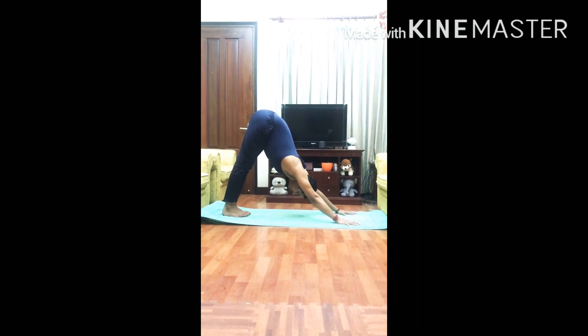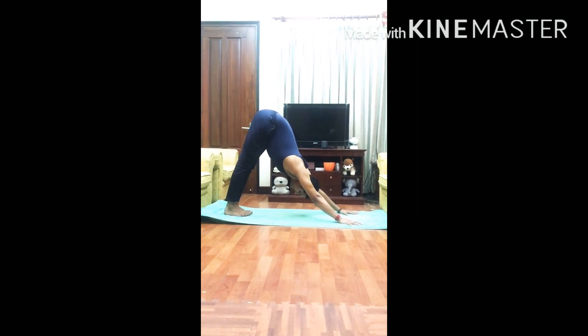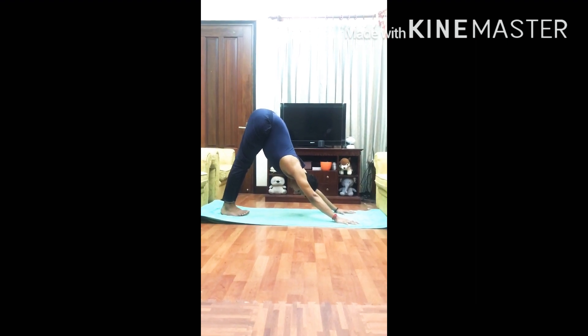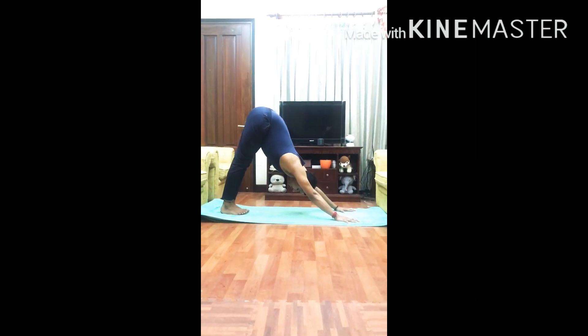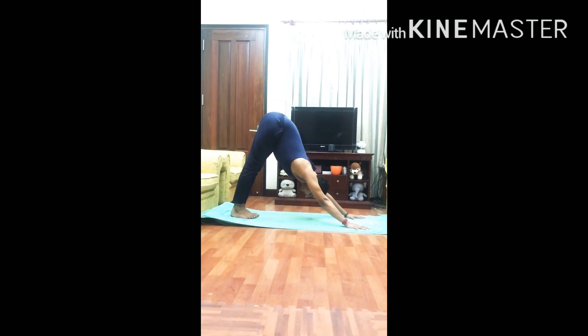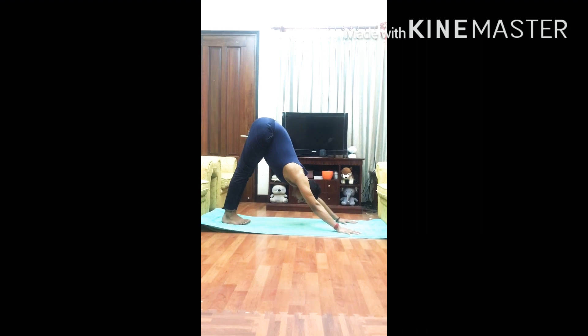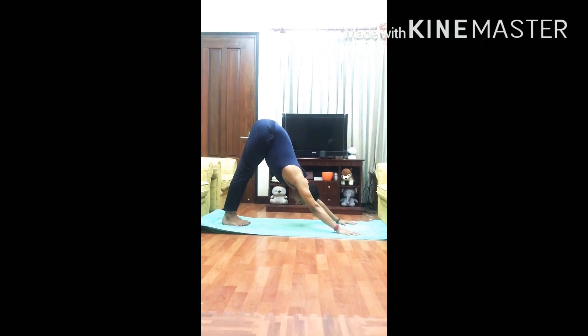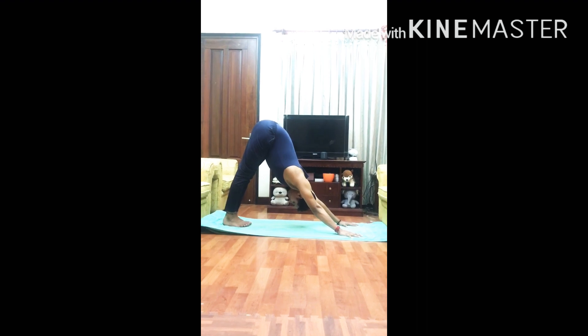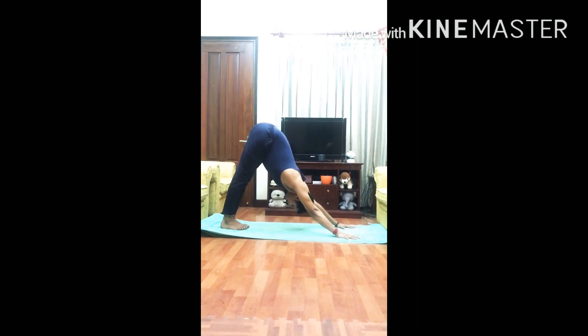Stretch your hamstring muscles and press the heels properly to the floor. You are stretching the leg from the back, stretching the back and the neck area. Bend the neck forward as far as possible and look toward the knees.